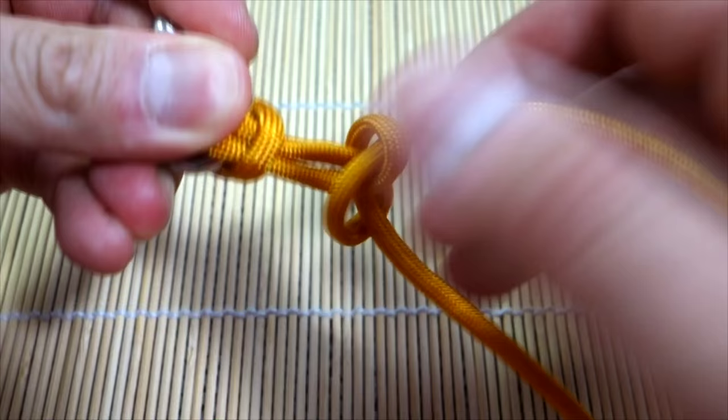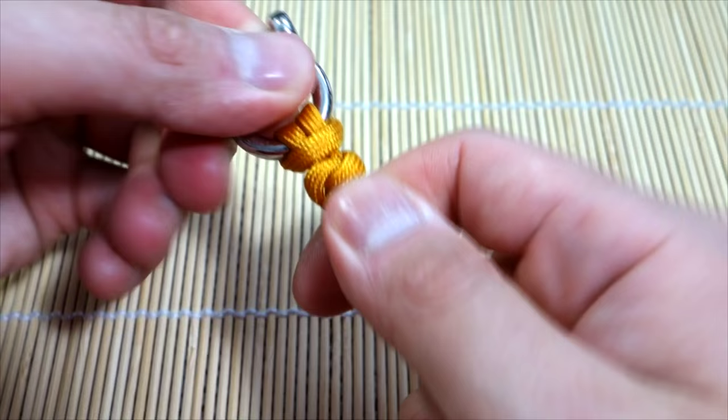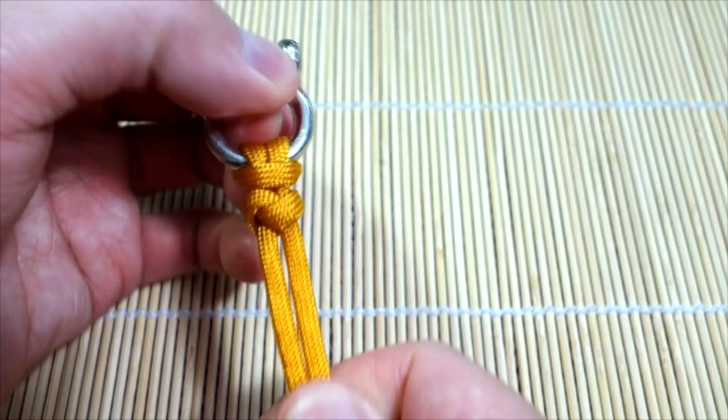Okay, from there we have our snake knot. I'm going to cinch all this up — the first one might be a little tricky. This is done using the snake knot method where it's just a bunch of singular snake knots tied one after the other. You'll know what I mean if you've done my other snake knot tutorials, but we're just going to keep this one simple and do that.